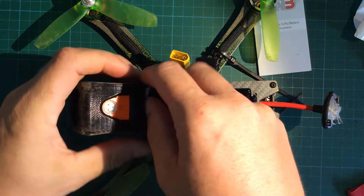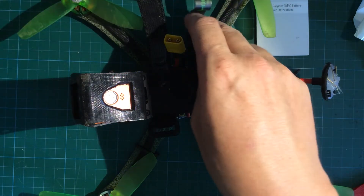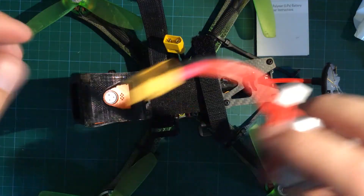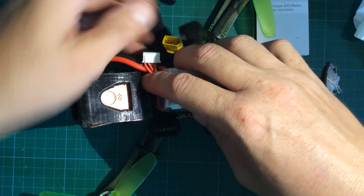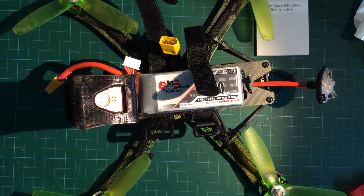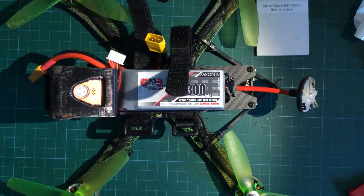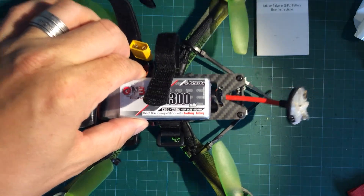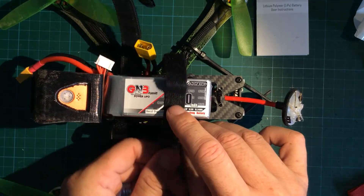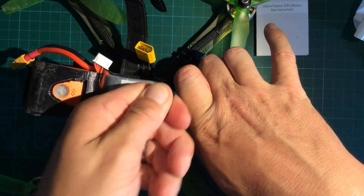At the beginning of this video I showed you how I put velcro on the LiPo, and here is the reason why. Here you can see my drone from the top view with the mounted velcro with sticky tape on it. It's really a good thing — as you can see, just the velcro keeps the battery in place, and I'm also using a couple of battery straps to secure the battery really well.